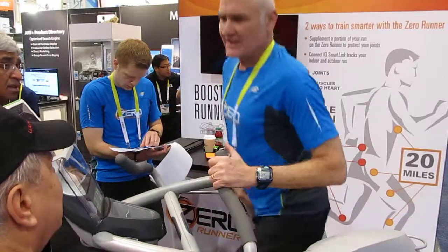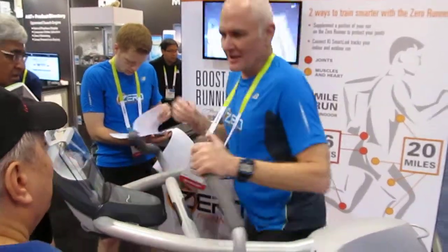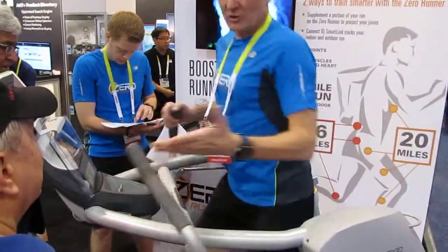In my case, I have a fake hip because of osteoarthritis. I can run out here pain-free, you can run out here pain-free.